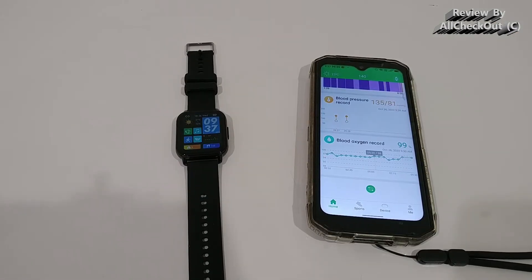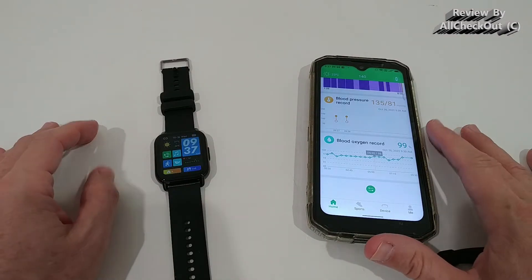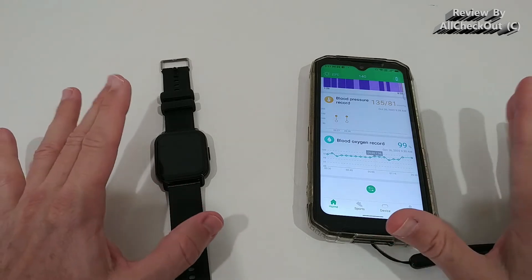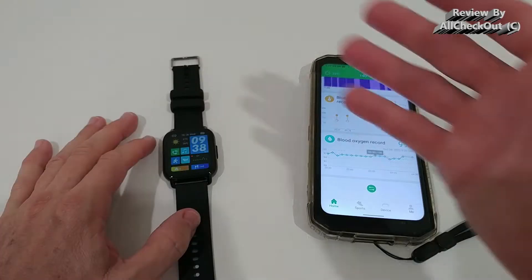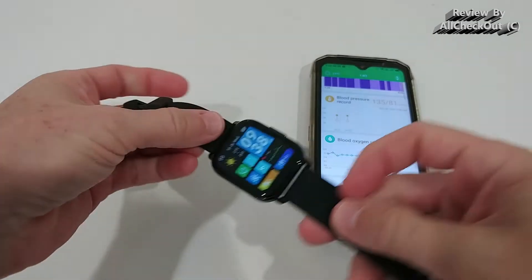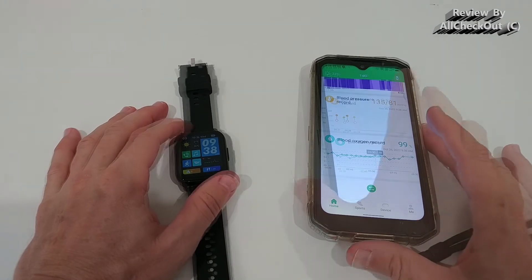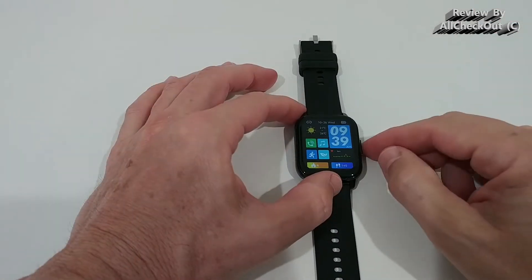After wearing the watch for about one day it has been working really well. Of course none of these watches are perfect — not even Apple Watch or Android — they all have pros and cons. The watch itself with the band seems very comfortable and sturdy, with a large display and everything clearly visible.